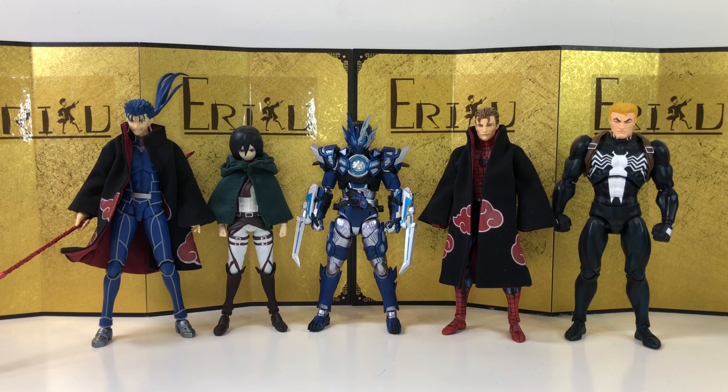And then we have some good old Dragon Ball S.H. Figuarts. And lastly, we have some random Figma and Mafex figures. Let's jump straight into the final thoughts.